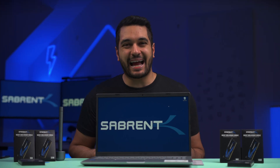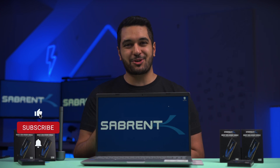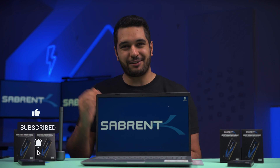Hello everyone, my name's Mike and here at Sabron we love to make and talk tech. So if that's what you're into, then make sure to hit that subscribe button and notification bell so you stay updated with all our future videos.